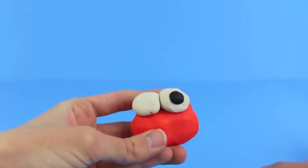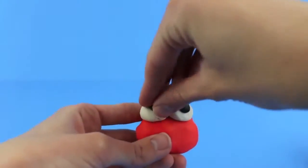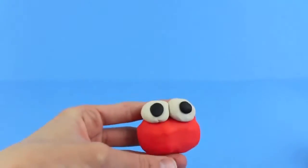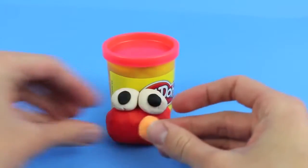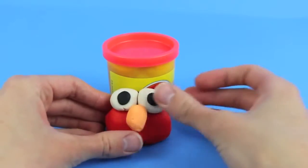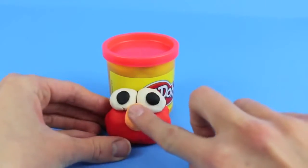Sculpt out two black circles which we'll put on top of the eyes for pupils. Next, using your fingers roll out an oval shape for Elmo's nose and make the oval vertical. Cute as a button.